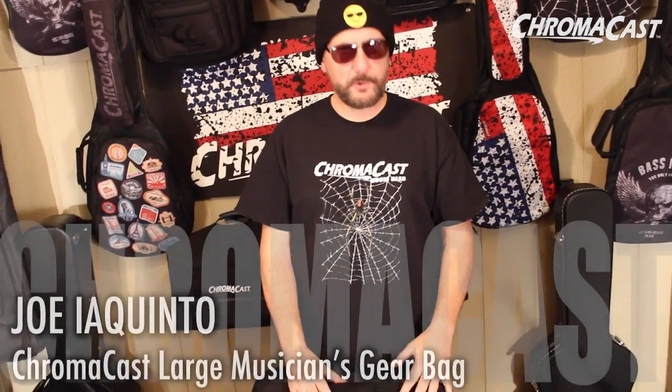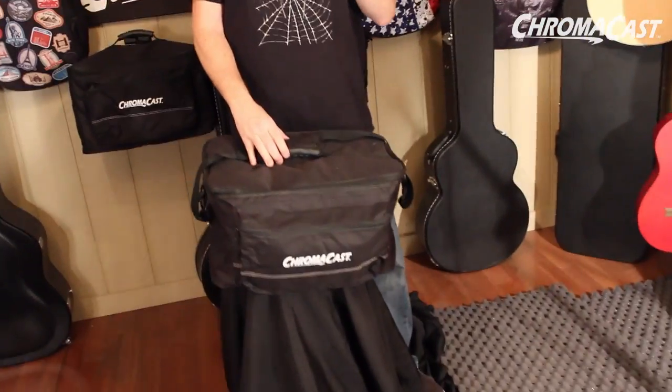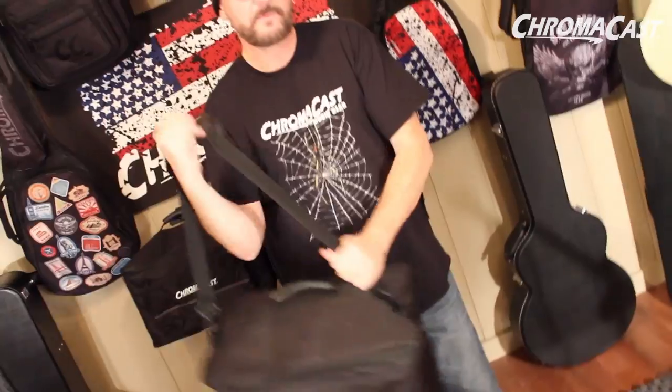Hey everybody, Joe Iacquinto here for ChromaCast. We got the large musicians gear bag right here. If you're like me, you want to take one bag to the gig, to the rehearsal — you don't want a bunch of stuff and look like a fool. Look at this really nice reinforced handle. You put it around your neck, around your shoulder.